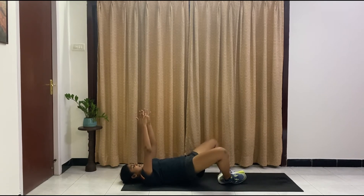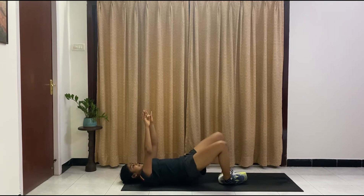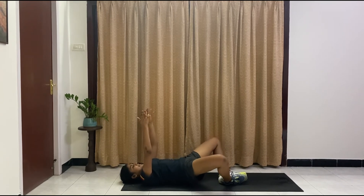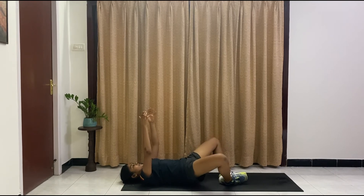Optional — knees come in and up. In and up. If this is too tough, just hold the glute bridge. You can do it. Ten, nine, eight, seven, six, five, four, three, two, one. And drop.